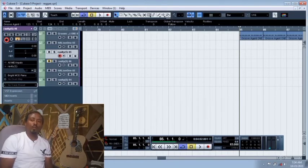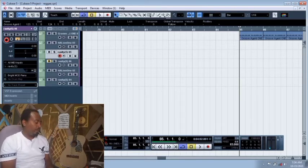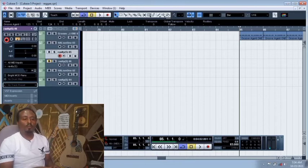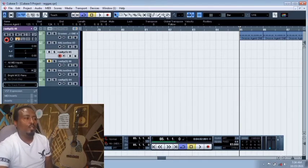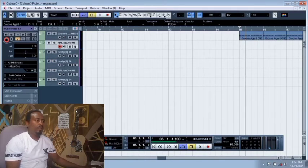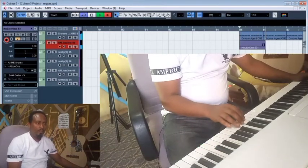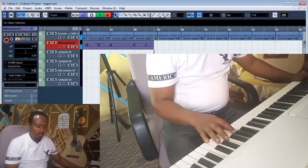If you have any questions, you can see the description box. This is recording. If you have any questions, you can go to a record. For the first quarter, you can click on the record — it will be recorded. If you have any code, you can click on the record.